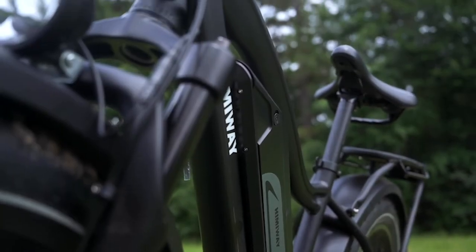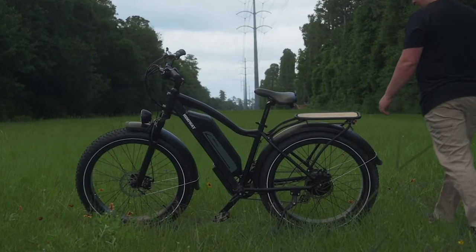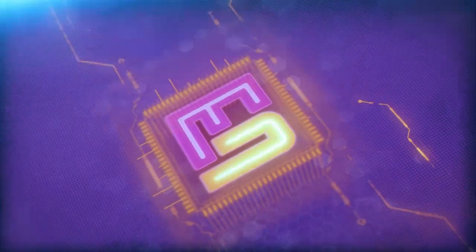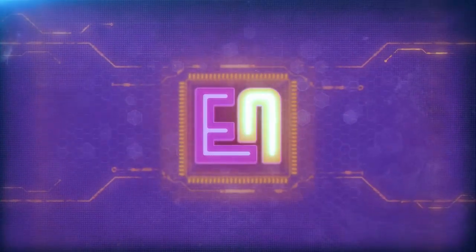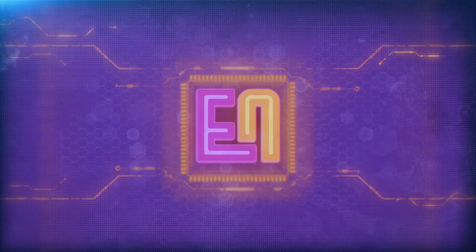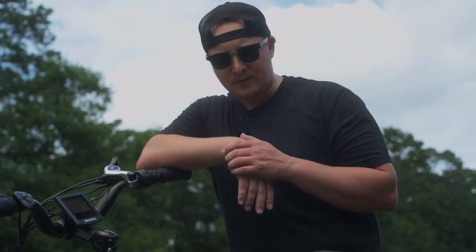Welcome back to another Innovation Review. Today we're going to be taking a look back and talk about some of our favorite things on the Himaway Cruiser. Today we are here for our long-term review of the Himaway Cruiser.